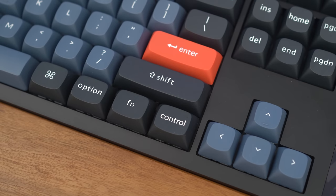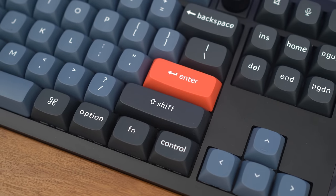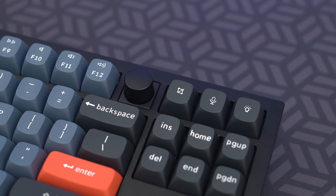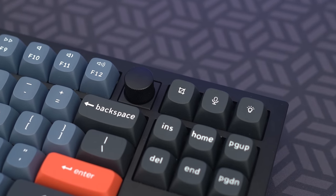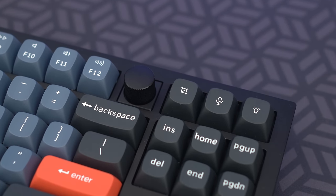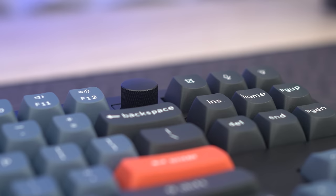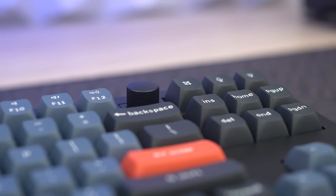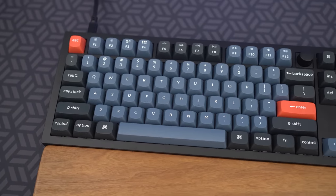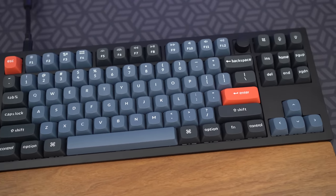Besides the odd buttons in the upper right-hand corner, the other interesting design choice was the placement of the knob. The original Q3 design was made without knobs, but a lot of people wanted Keychron to add the knob, so they did — they stuck it right here. It's a bit odd in my opinion, but if you must have a knob, then here it is. I personally would get the knob-free one — to me, it looks cleaner.